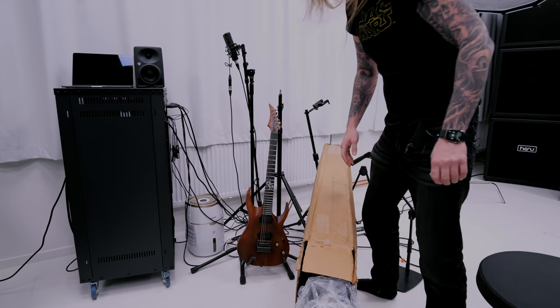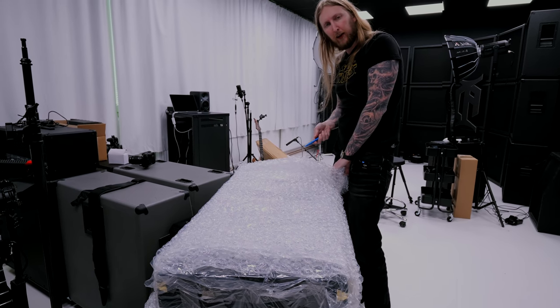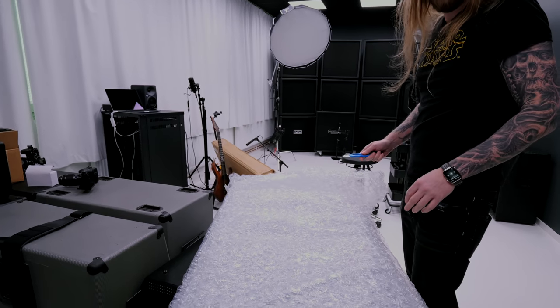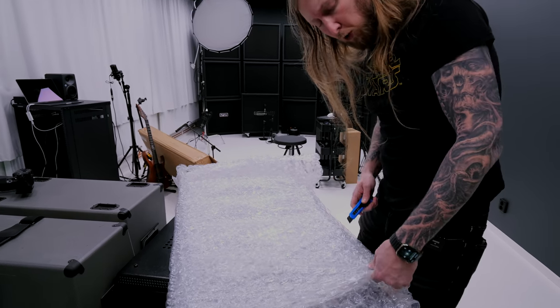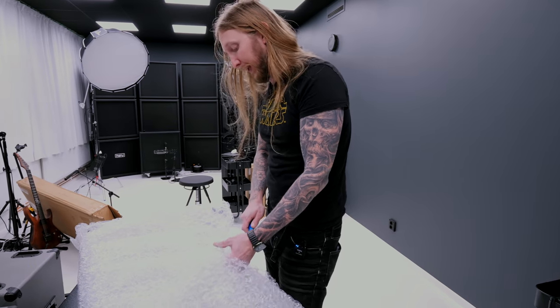Teamwork! As we are unpacking and unboxing this guitar right here, Joel is learning the gimbal. This is both for educational use and for... bragging I guess. So this is a bragging video, just like every other unboxing video I make.